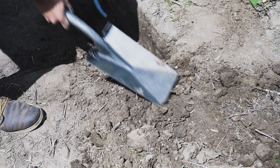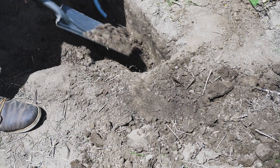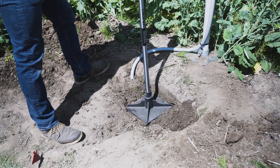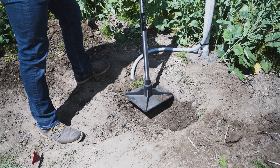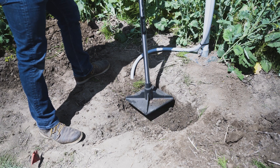Backfill the trench or hole with native soil, replacing the soil in reverse order of removal to avoid mixing the horizon layers. Tamp the soil and layers with PVC or a tamping tool, carefully repacking to a soil density similar to the surrounding undisturbed soil. Be careful not to dislodge the sensor.